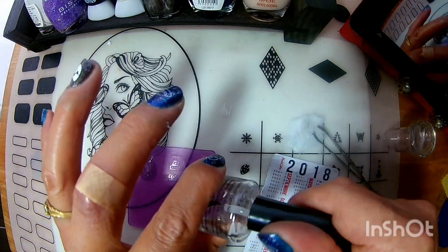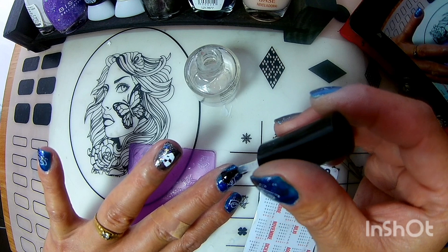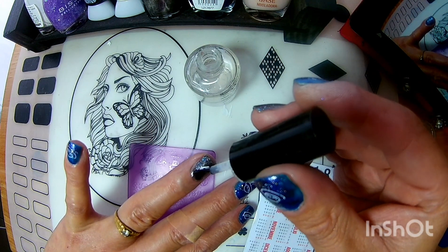Ya que regresé y secó, ahora lo que voy a hacer va a ser poner nuestro top coat. Sellamos las puntas. Acuérdense siempre para que su manicura dure más. Vean cómo se ve.